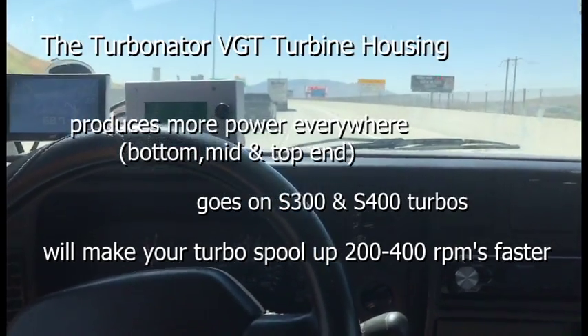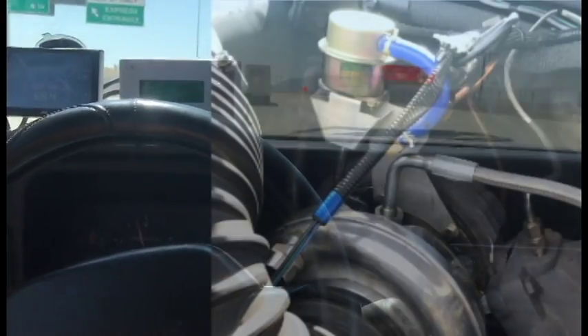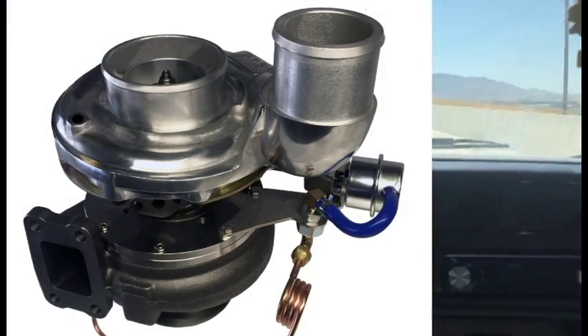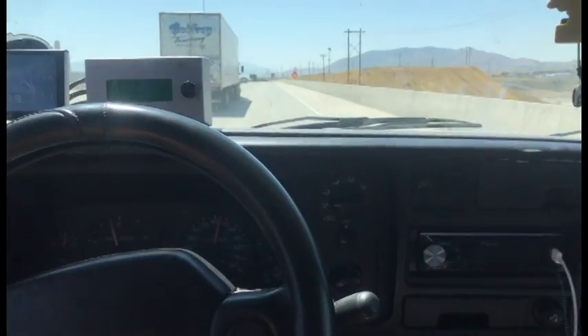Whether you're using your turbo with the Turbinator turbine housing or you get our complete turbo, they're both going to run really similar as far as the results you see. 200 RPMs better spool up at minimum, lower EGTs, better mileage, and more power everywhere.